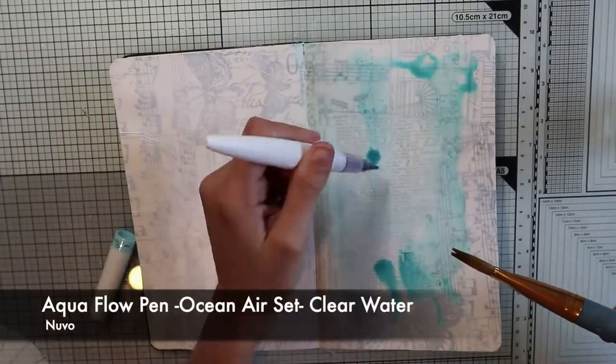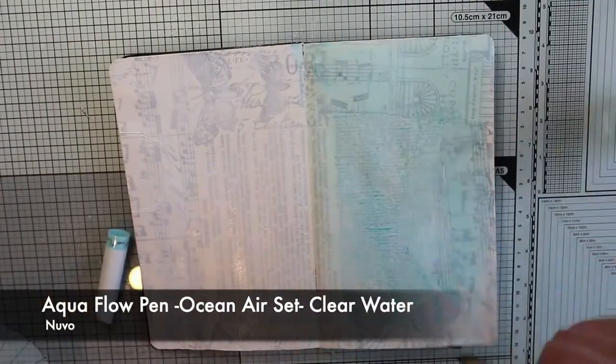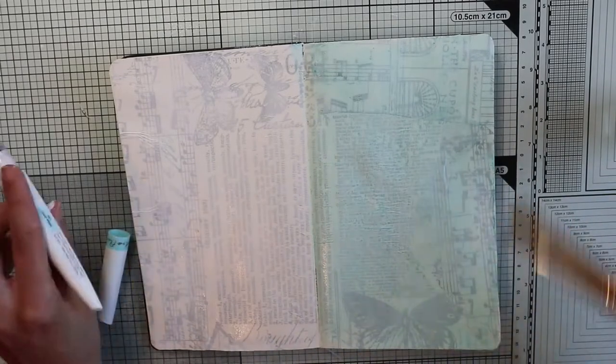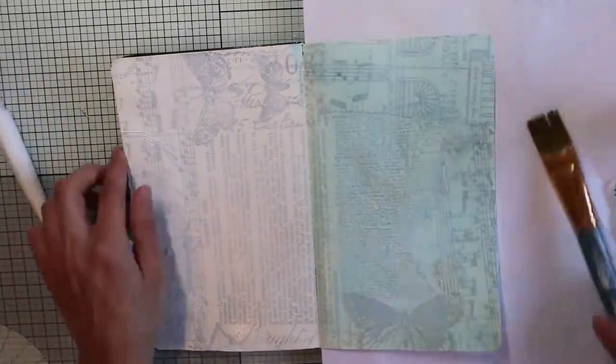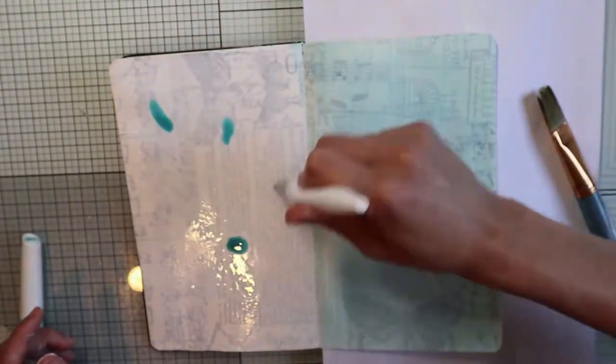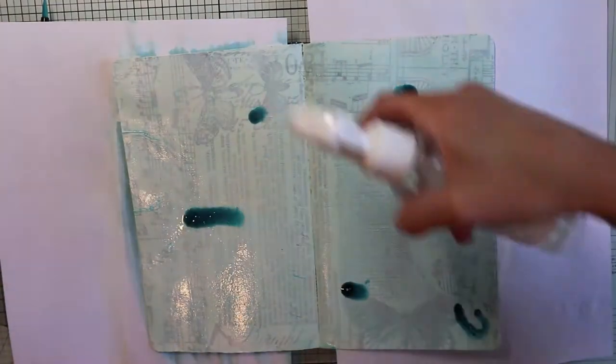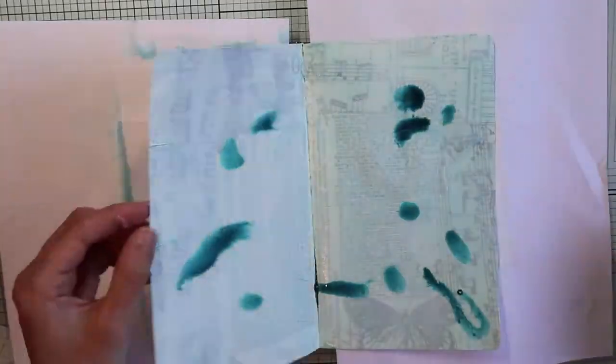To color my background I decided to use watercolors, in particular the Aquafluoro pens by Nuvo. They are pens with a tip brush and a tank where the watercolor is held. Obviously if you have a brush and a palette of watercolors, you can use those or any type of colors you prefer.